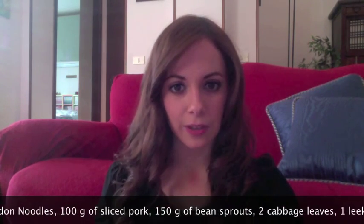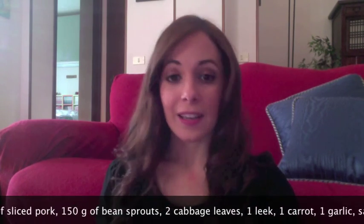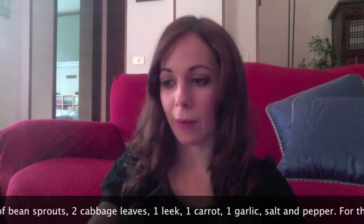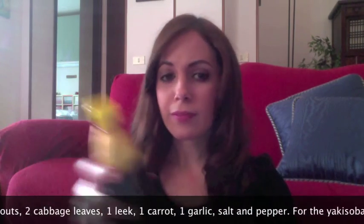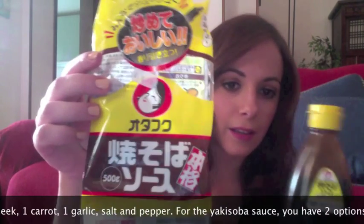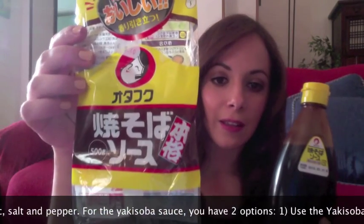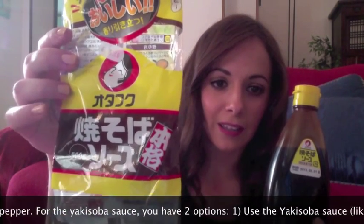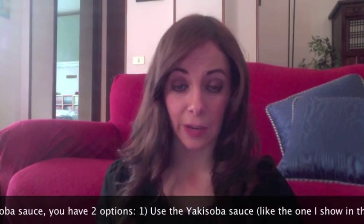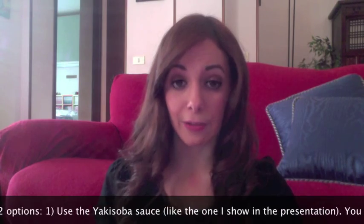Volevo dirvi altre cose riguardo gli ingredienti, perché non sono magari i soliti ingredienti italiani. Innanzitutto vi servirà la salsa yaki soba, e potete ottenerla in due modi. Ho comprato quella già fatta, il sacchetto è questo qua, e costa 5,40 euro. C'è scritto in giapponese: yaki soba sauce. Io questa l'ho trovata nel negozio a Milano, a Chinatown, e vi lascio il link del negozio nell'info box.